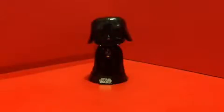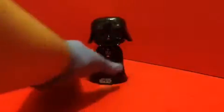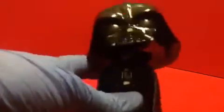Here we got Darth Vader out of the packaging. Now look at the pop — detail-wise, it looks really good. We got his hands on his belt here. And look at the detail on the wires and the stuff on him — it looks really good.